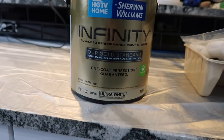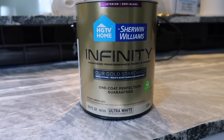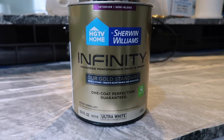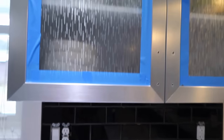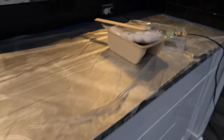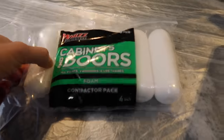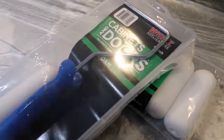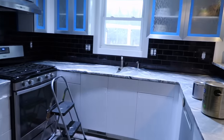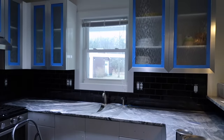Then I'm going to use this semi-gloss ultra white paint from Lowe's. I actually asked for a quart and they gave me a gallon, but that's okay because I might need it — and I think I'm actually just going to use whatever's left over on the cabinets. I've got all that taped off. I got these little foam rollers for really smooth surfaces. I'm going to get a coat on today and hopefully finish up the painting tomorrow.